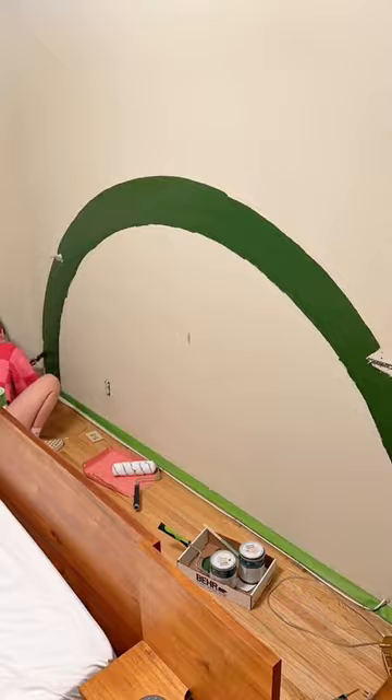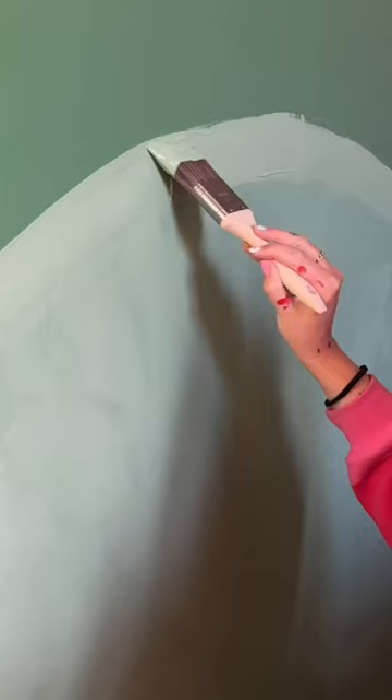Look at my line work — I'm so talented! But now look at this difference. I am so happy about it and it's such a good update.